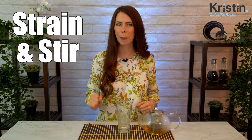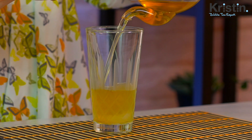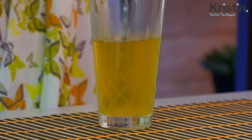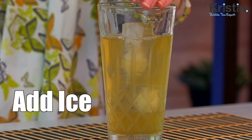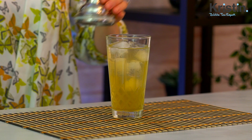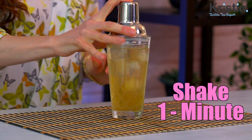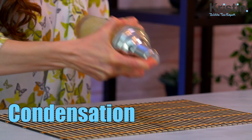When your green tea is ready, go ahead and strain it into your shaker and stir until combined. And again, if your tea is pre-brewed, you will be putting in 170 milliliters of the warm green tea. Next, we're going to fill our shaker all the way to the top with ice. Put on the middle lid and the top lid and shake really well for one minute. The drink is ready when there's nice condensation around the outside of the shaker and the majority of the ice has melted.